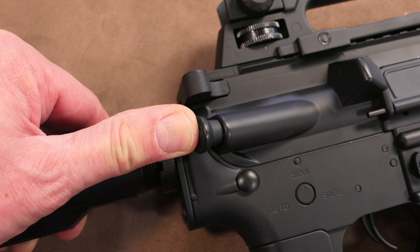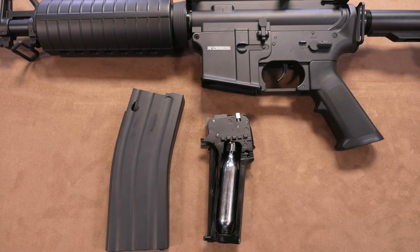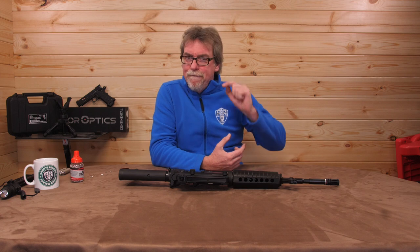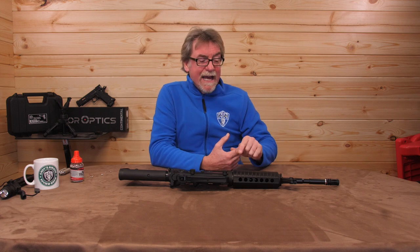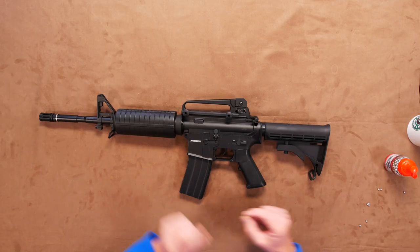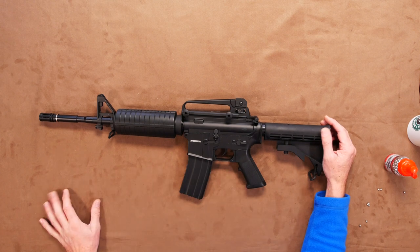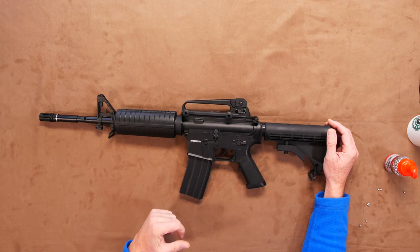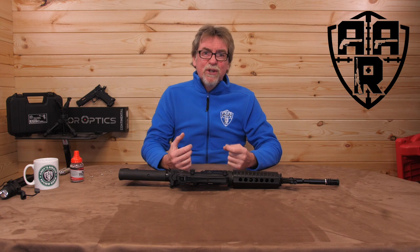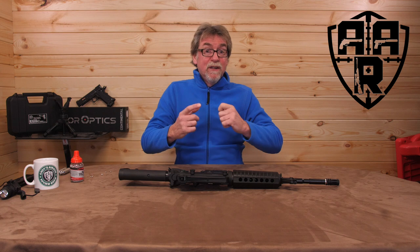I can definitely see this will appeal to quite a few people out there — not only for its historic value or even its military feel for the weekend warriors, but for the fun factor and all at a budget price. This is really good fun and will bring a smile to anyone's face. It isn't a target gun and it isn't a pest control weapon either. It's fun. Pure fun. Even though I didn't get to do what I wanted to do in the target section, you can probably tell I really enjoyed this one.